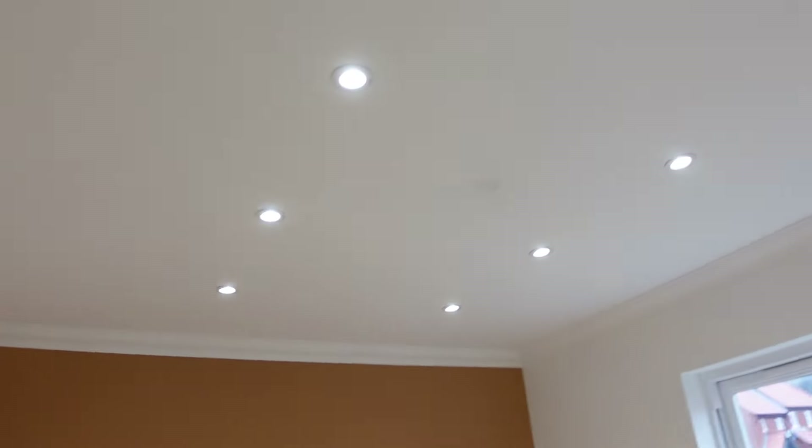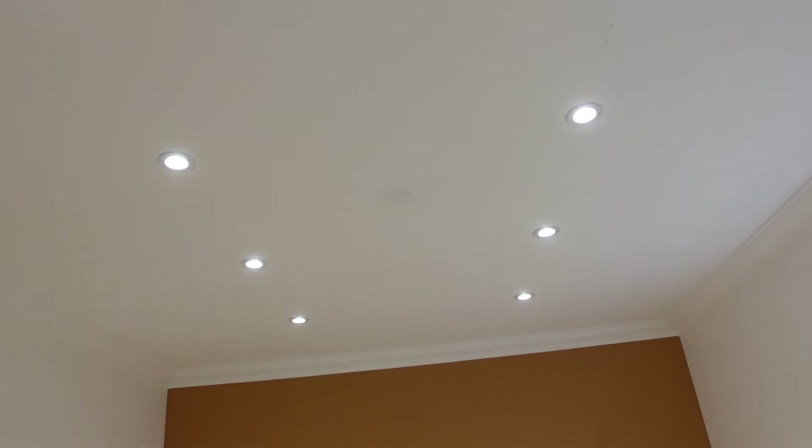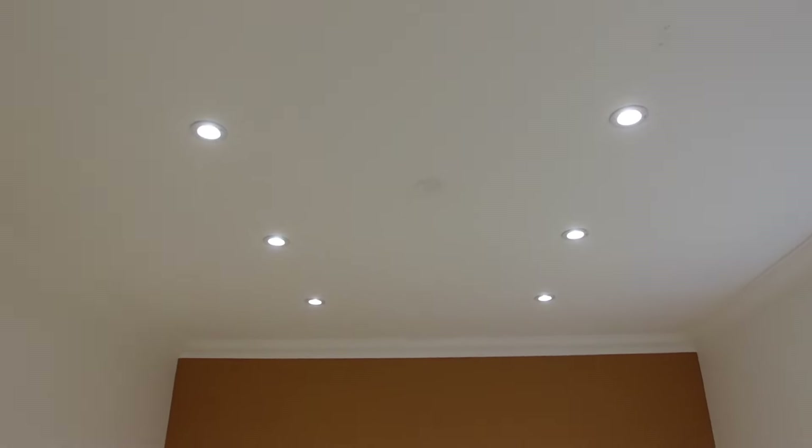Let's go back down, turn the power on, and give it a test. All eight spotlights are working perfectly. All you need to do now is fill the little holes, repair the ceiling, give it a lick of paint, and that is a successful conversion from a horrible old pendant light to some lovely new spotlights.